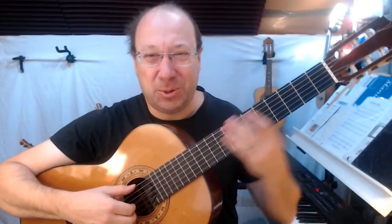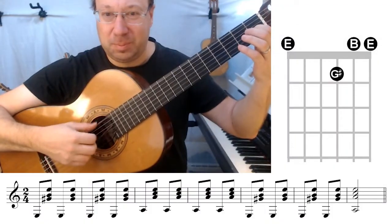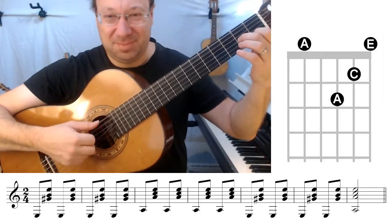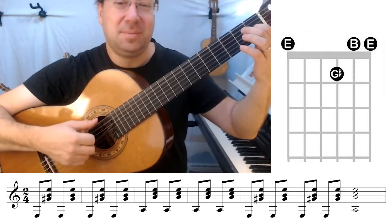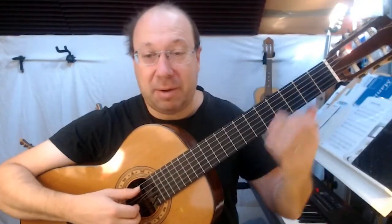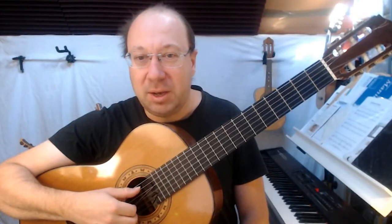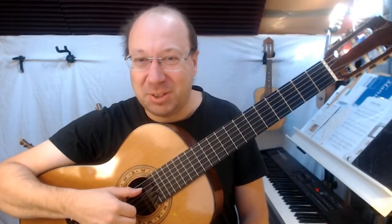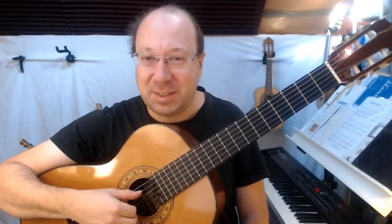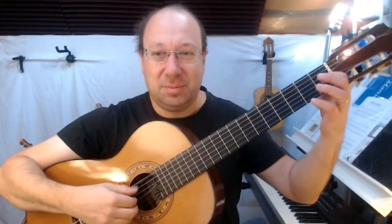And that's the speed we're going to do our chords at. You can see how important it is that the arm stays very steady so the fingers can move nice and quickly and find the strings every single time without needing to hesitate. Happy practising.